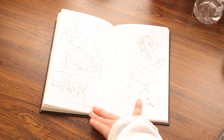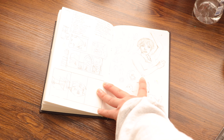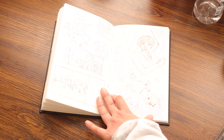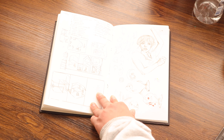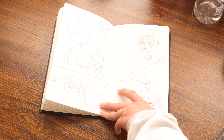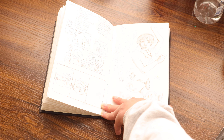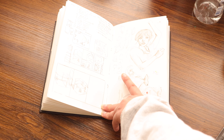On the right I tried to draw Wednesday from the new Wednesday Netflix show. She doesn't really look like her, but it is what it is. I'm trying to get better at portraits and realism. On the bottom I drew some piranhas, and these little scribbles on the side are more designs I'm thinking about using for future craft and art fairs.